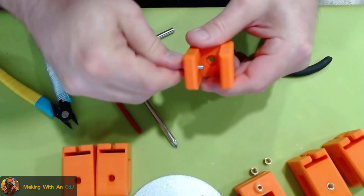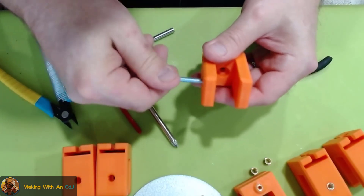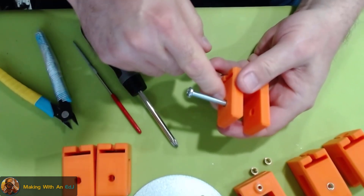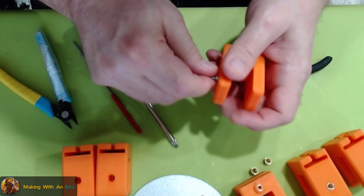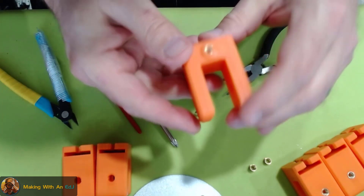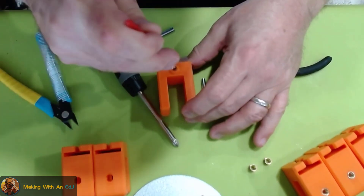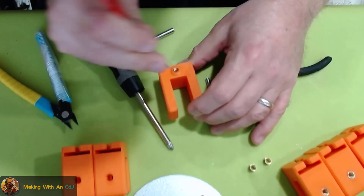I can turn it by hand now but it's a little tighter than the other one — there must be some plastic residue in there. But not bad, it works really well. This is strong — a 6-millimeter insert in a 10-millimeter wall. The last one to test has some flashing in the hole I need to get out of the way, so I'll see if I can push some of it out without wrecking the threads.